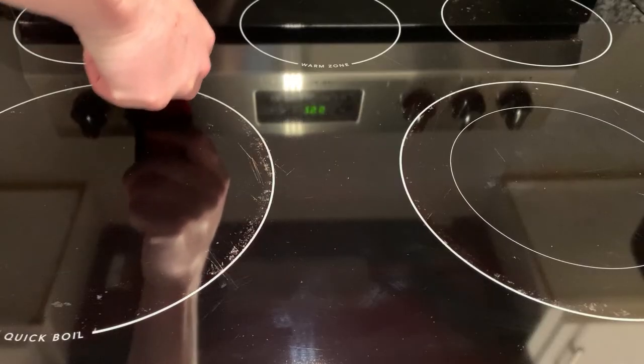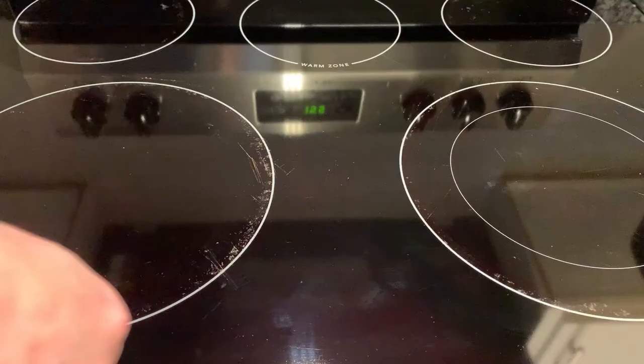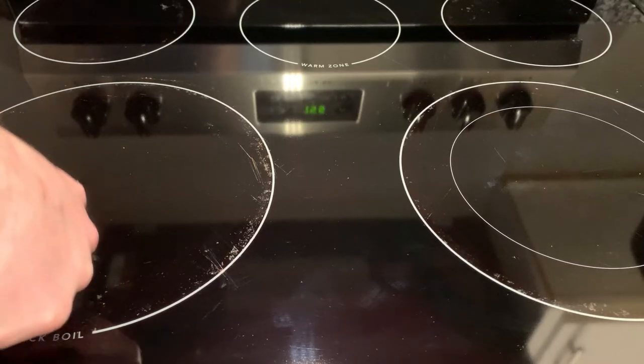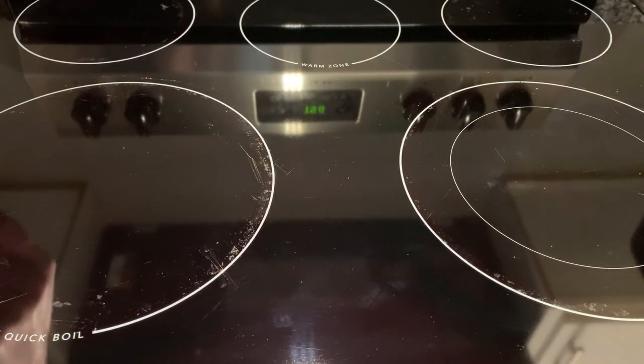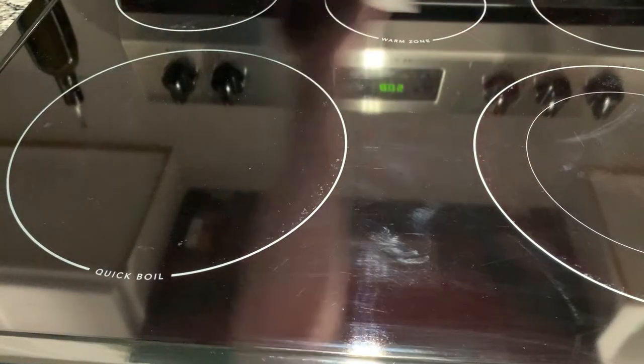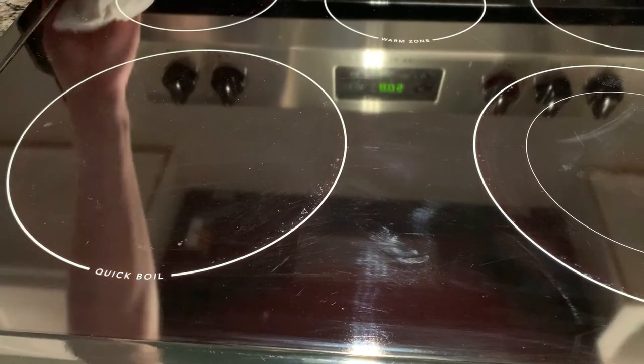I didn't go all the way, but you can see it has a really good effect on getting this cleaned up. Then using the Wyman, you can see the polish on there. You can see the reflection — it gets your glass stovetop really clean and also gives you the extra tools to take care of the extra baked-on stuff.